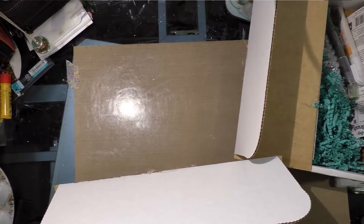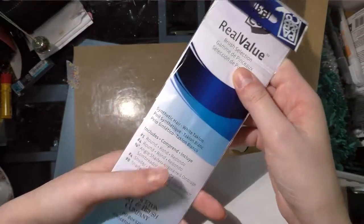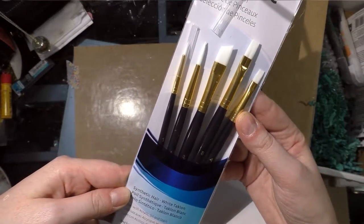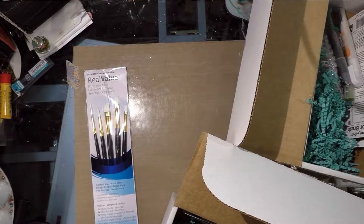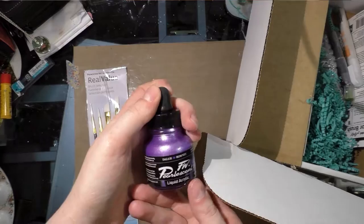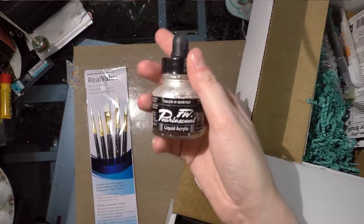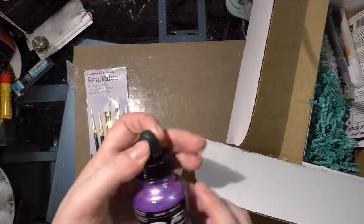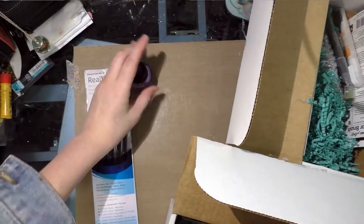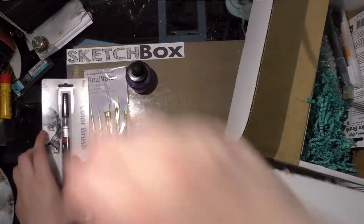Starting with the Basic box, we've got some synthetic bristles — they're white tackle long, they're Princeton, which is okay but not my first choice — and they're Real Value brushes, so that's something. Then we have FW Pearlescent Ink. I actually love the pearlescent inks; I used a bottle of it in last month's Sketch Box and Art Snacks challenges. It is an acrylic ink. We also got a Pentel Color Brush in black, and we got a sticker.